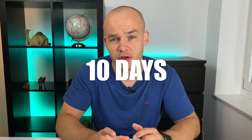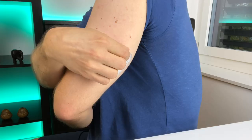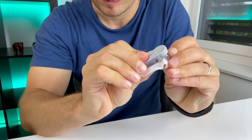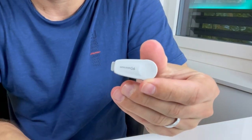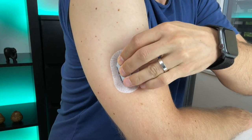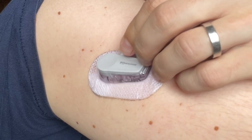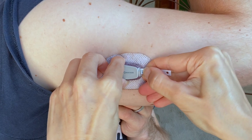The Dexcom G6 wear time is 10 days, after which you need to do a site change. After you peel off the patch, you can dispose of the old sensor but not the gray transmitter, because the transmitter lasts for three months. You apply a new sensor and place the gray transmitter on top of it. From my experience I've been able to use both the transmitter and sensor for their full official lifetime. The transmitter actually goes even longer than advertised — in my case about 110 days instead of the official three months. In an emergency you can also try to extend the sensor beyond those 10 days.